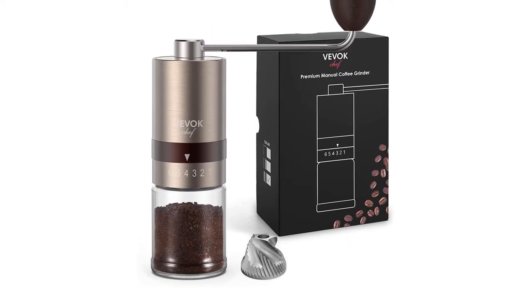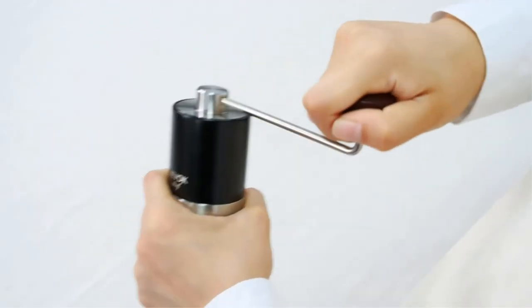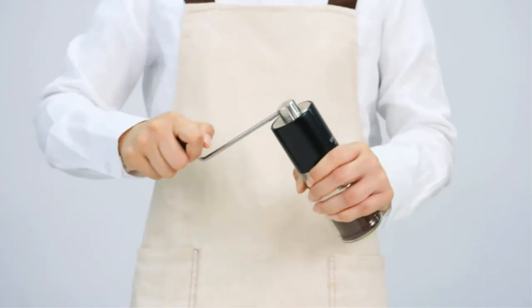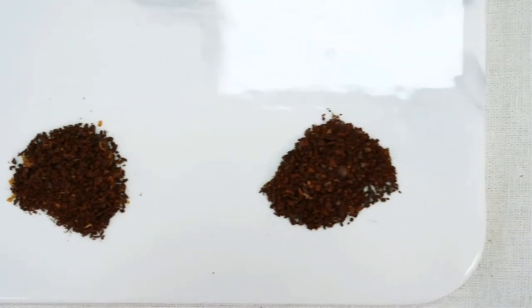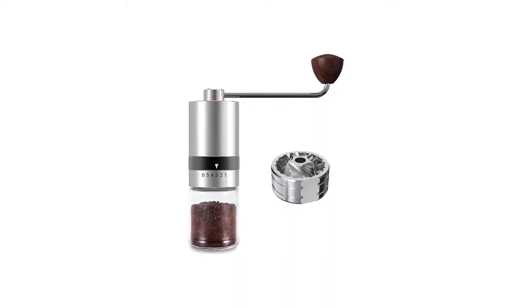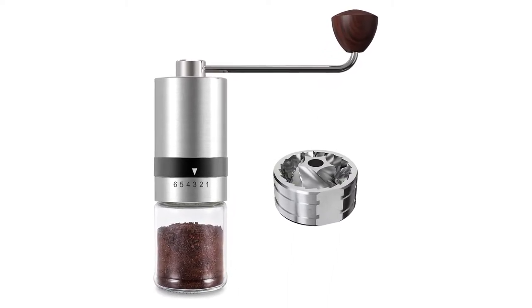6 inches tall portable manual burr coffee grinder, weighing 0.99 pounds. Easy to remove the coffee grinder. Hand crank to add coffee beans into the hopper. You can put the grinder in your bag for travel, hiking, outdoor trips, and backpacking. The portable burr grinder must be the best choice for your coffee life. Innovative design with stainless steel burr and exquisite wrapped packaging — all parts of the coffee grinder make it look expensive and elegant.